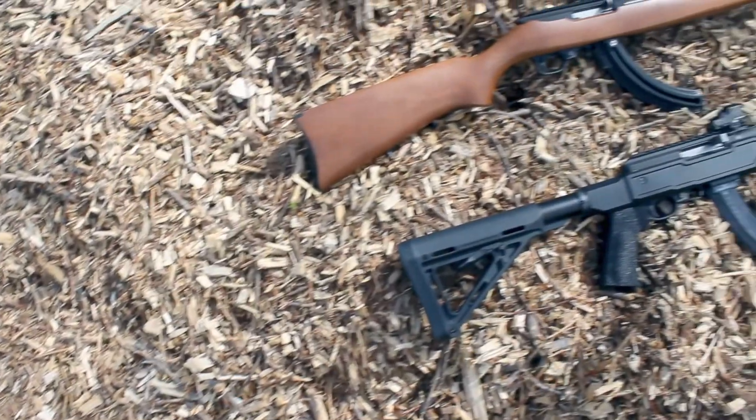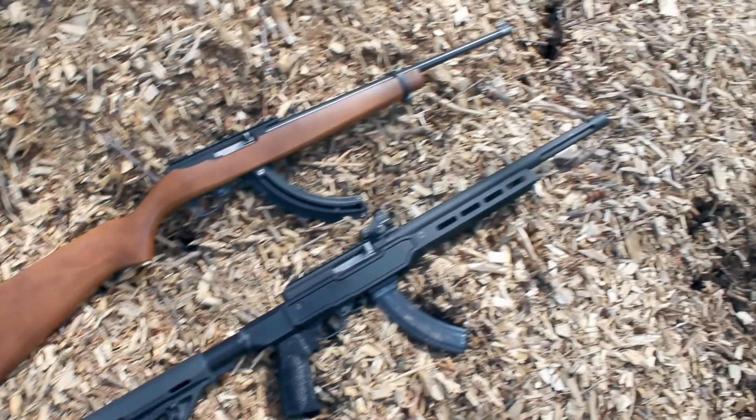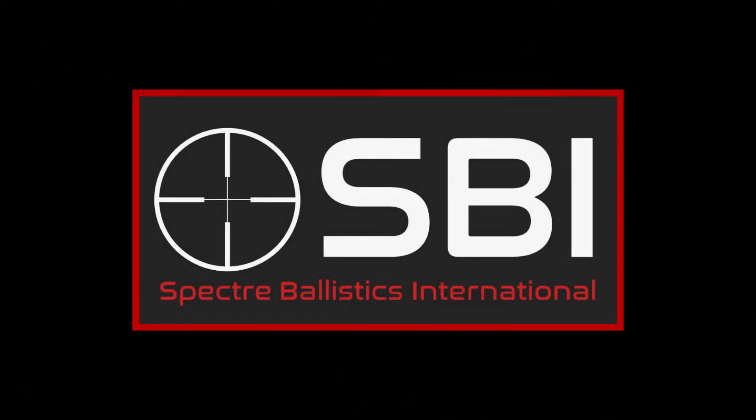The Spectre Ballistics C71 receiver fits all Ruger 1022 stocks and chassis. Order your Spectre Ballistics C71 today at SpectreBallistics.com or an authorized dealer.